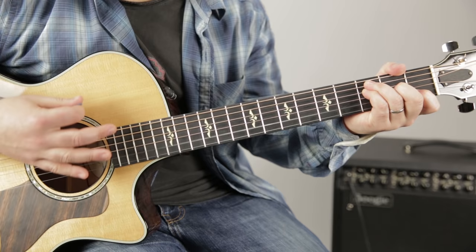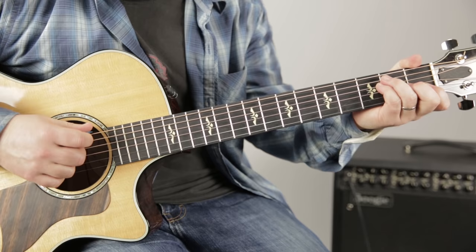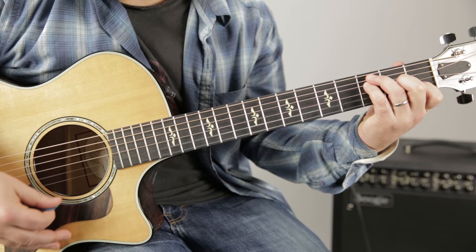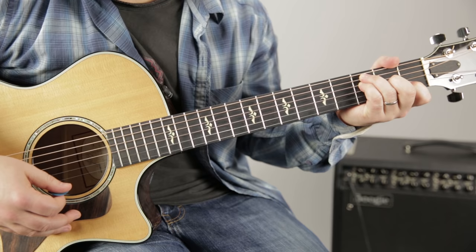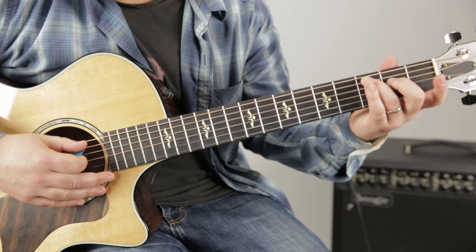Eventually, your thumb can actually wrap and hit this note because that's the root. There's also another way to play it — what we would learn as a bar chord — where you're not going to have to worry about that. But we're not ready for bar chords in this kind of progression right now. We can kind of think of our ring finger on the third fret of the A string, just like we used it as our locator for the C chord. We can also use it as the locator for the F chord.